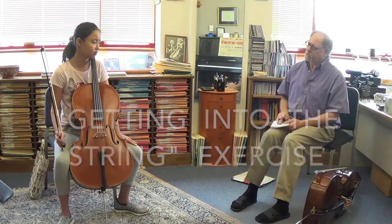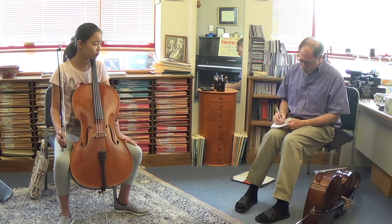Good. So, you heard it was a little bit of a problem getting the string to start to speak well, right? So we're going to do what's called the 'getting into the string' exercise.